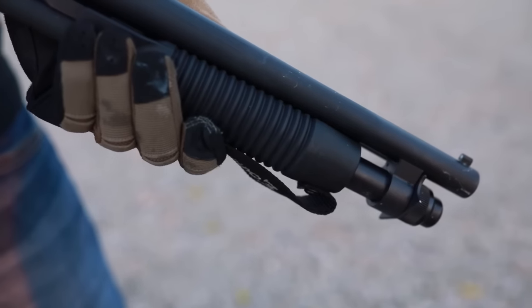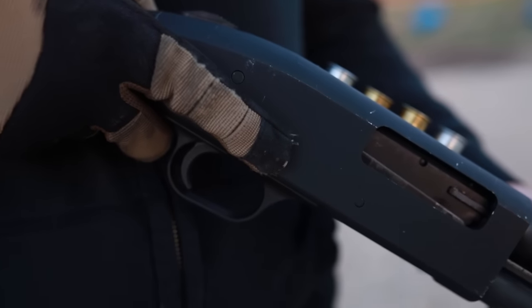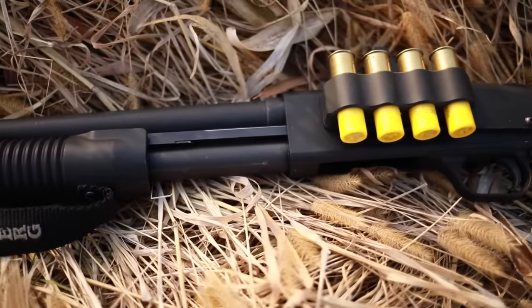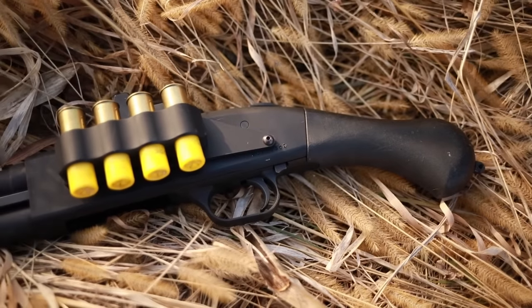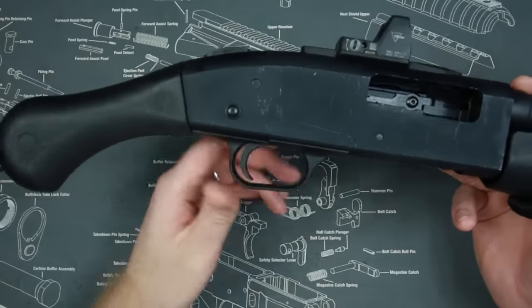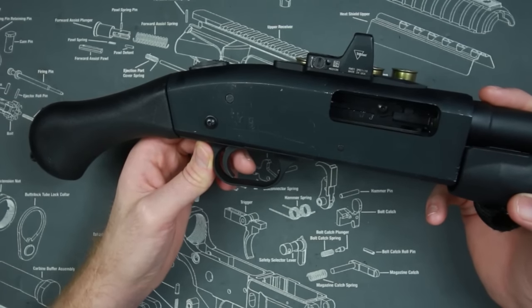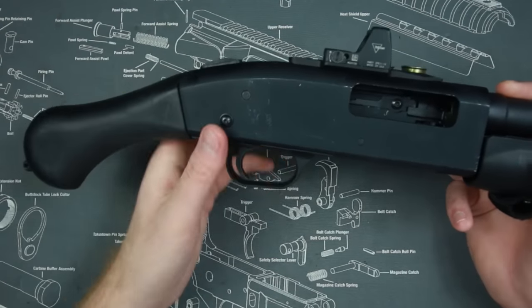This has a bead sight, a cylinder bore choke, weighs about 4.9 pounds, and has an overall length of 26 inches — about half the length of the standard 590 at around 41 inches. That's really the reason to buy this gun in the first place: the length and the cool factor. It allows it to be more versatile and convenient to move and store — like if you needed something small to put under your car seat. It has the cool factor and the mobility, and it doesn't sacrifice a huge amount of shootability.